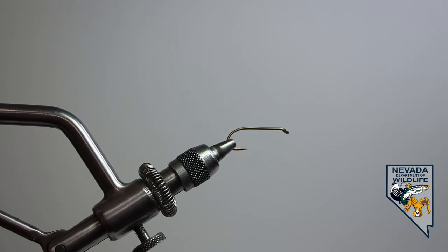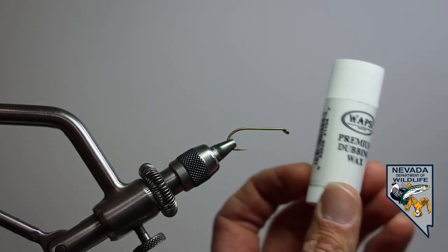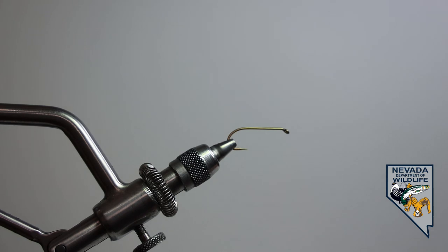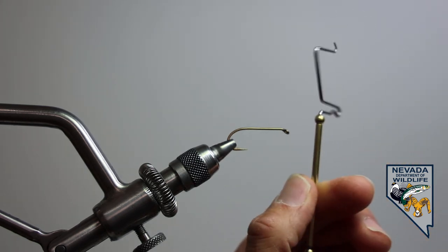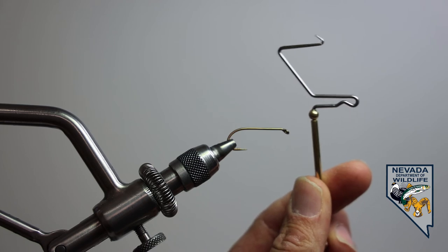We're going to take a quick look at a couple of the more advanced tools available out there. First up is dubbing wax, which we'll use in our next fly, as well as a whip finisher, which is going to tie the final knot to finish the fly.